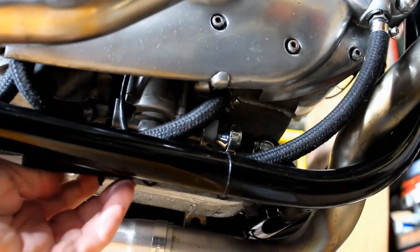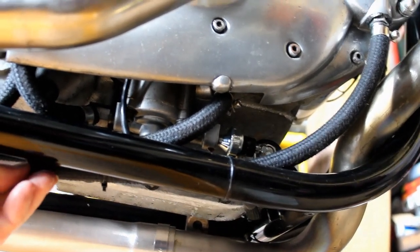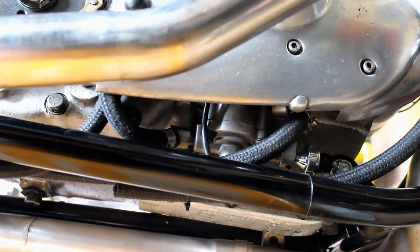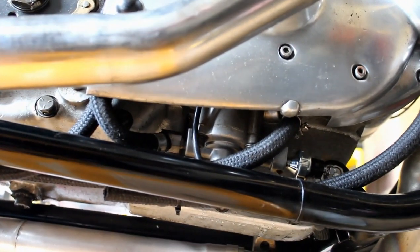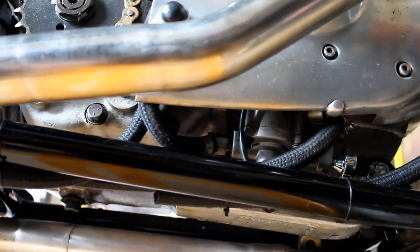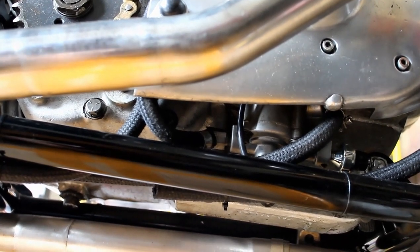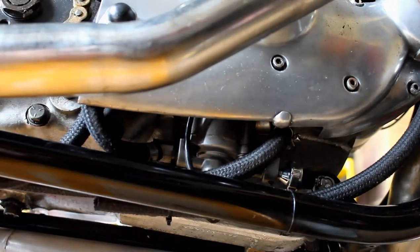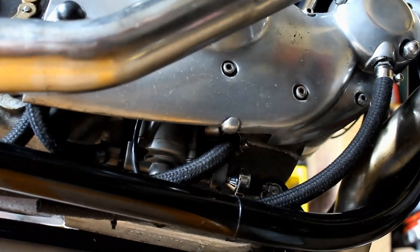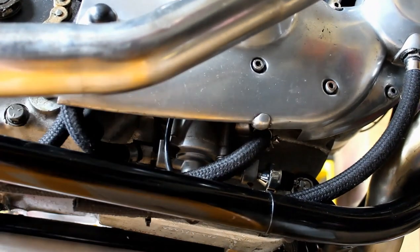I've gone back to my first idea, which is that this breather tube comes down and ends right in front of where all the oil was. I'm wondering if when I fired the bike up after letting it sit for so long, there was oil where it shouldn't be and it blew out of the breather and along the back. I'll put it all back together, fire it up, and see if the fix solved the problem or if the breather line will clear itself.